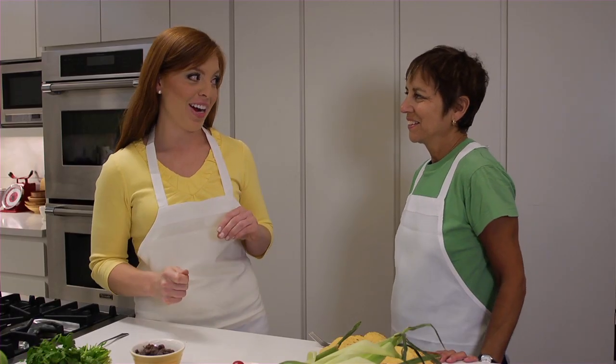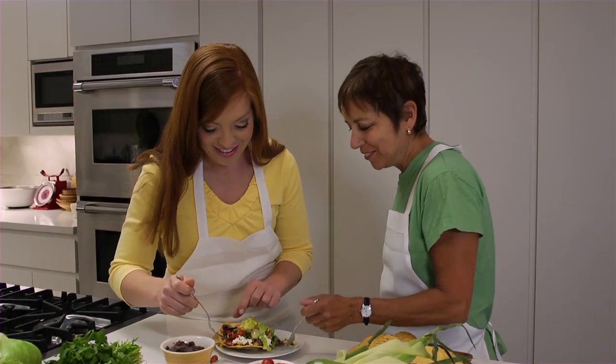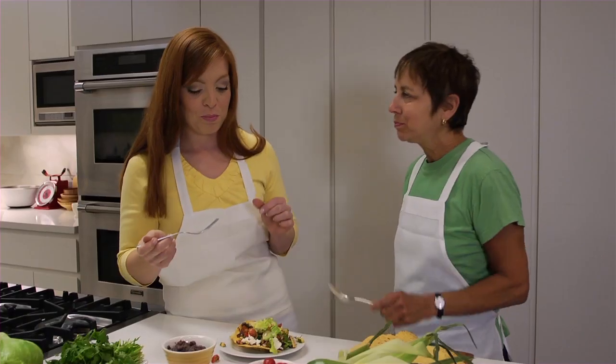Sounds delicious. I'm ready to try it. Let's do it. Here's the finished dish all together with the avocado slices on top. Wow, it's so pretty too. All right, let's dig in. It's delicious. Thank you so much, Babs.